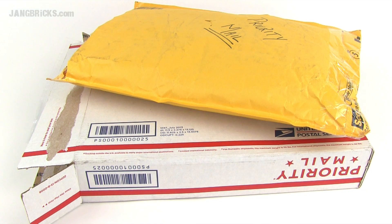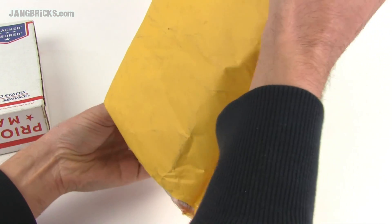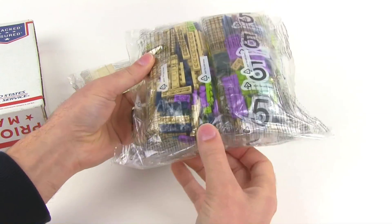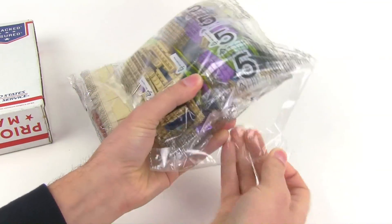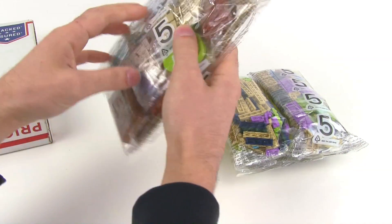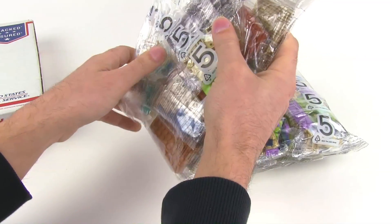Hey everybody, it's Jang from jangbricks.com with a couple of packages that came in from BrickLink. Let's see what we got this time. I see some tan — that's good. I was sorely needing tan stuff because I've been making a lot of progress on my mall. Folks who follow the blog have seen some of that progress.